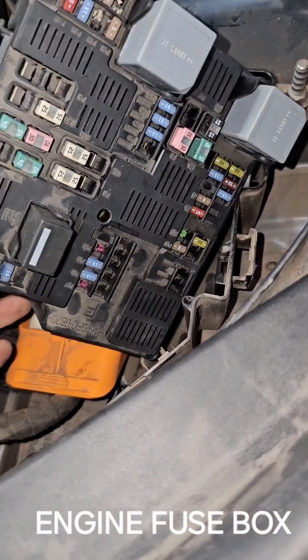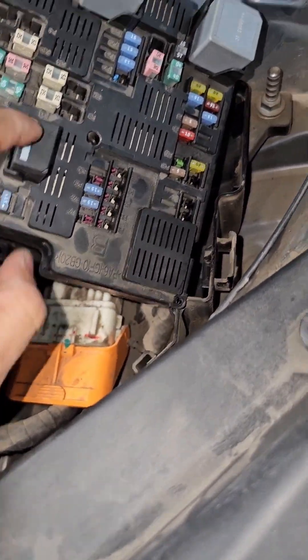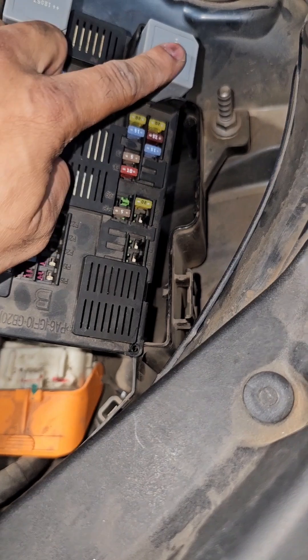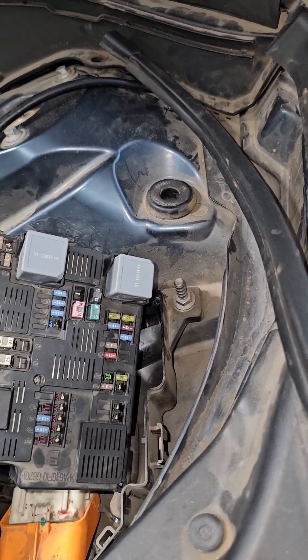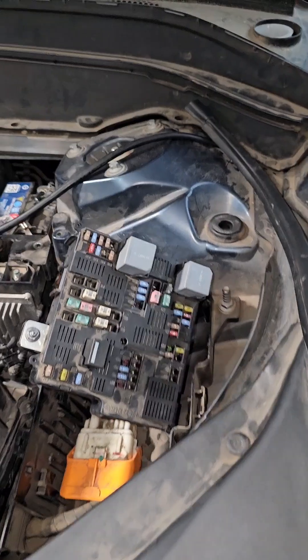This one is responsible for the horn — this is the horn relay. This is the wiper relay. And this is the other relay which is for your starter and ignition relay.